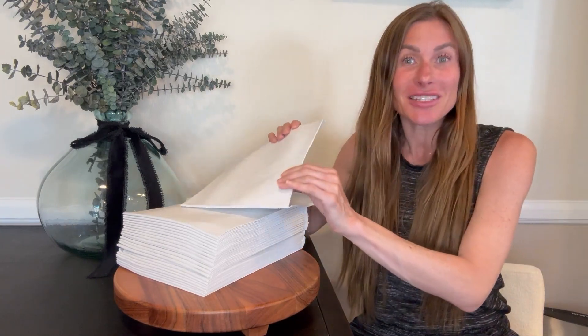Hi folks, this is Heather and today I'm here with an up-close look at these odor control charcoal puppy pads. I'm going to show you their features and hopefully this will help you with your decision.